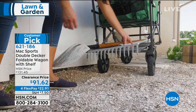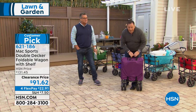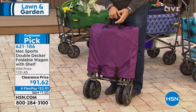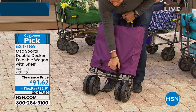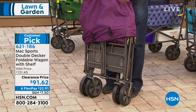I never run out of uses for these wagons. Look at how it compacts — this is how you get it at home. It comes to you just like this. There's no assembly required. You get this nice cover on here. By the way, Max Sports are the same people that make Origami, FYI. So when you're buying this, you're buying a name you know.